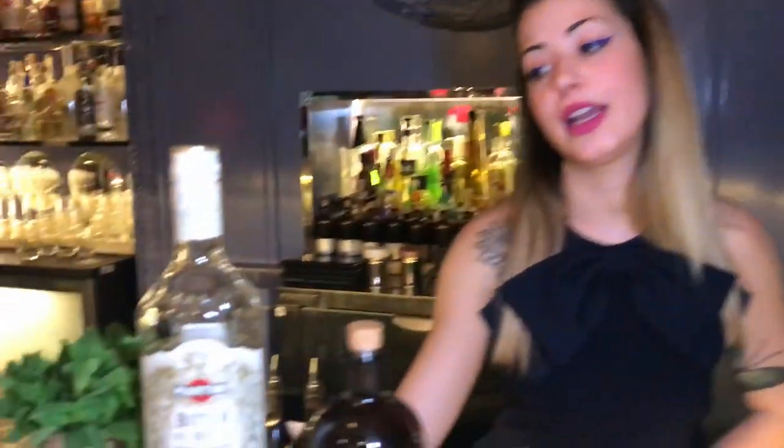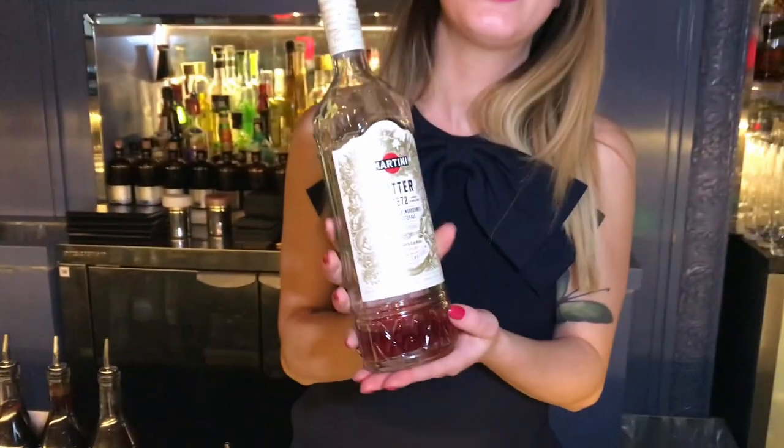Instead of Campari, I chose Viter Martini, because it reminds me of when I was young. I used to drink a Viter in Italy — we had small bottles of non-alcoholic Viter, and I used to drink a lot of it as a Beretti. I love a Beretti, so I chose Martini Viter.